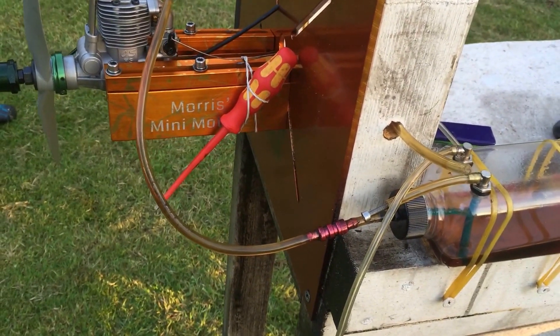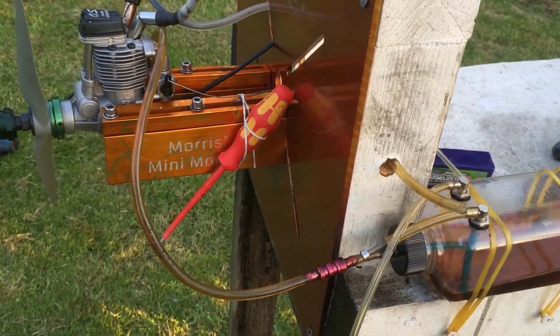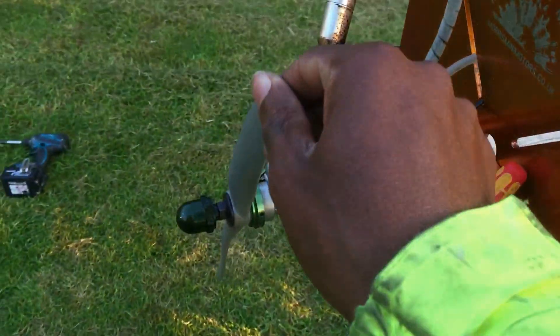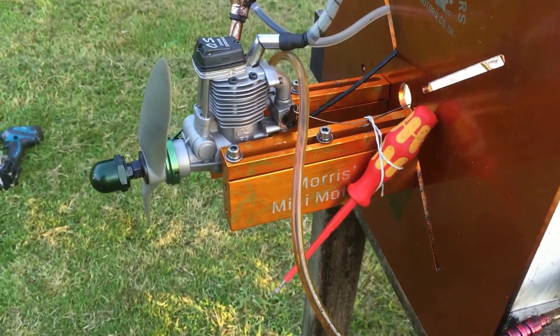Top RPM as well — it's 54, 55... sorry, 64, 65 around that on the top RPM with this prop. That's the APC 13 by 8 prop.